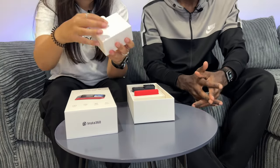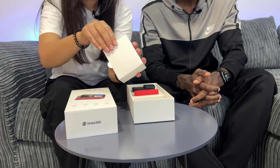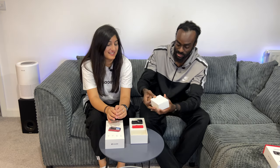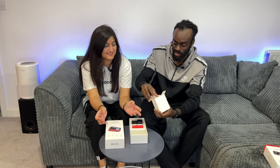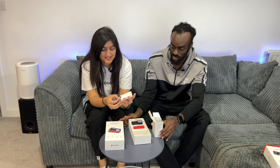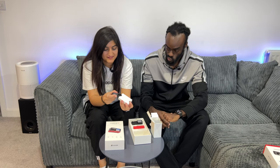Let's go into the accessories — there's a little box there. Let's get this open. This box is actually pretty tight, snug fit. Inside we've just got a USB-C cable — pretty standard stuff.